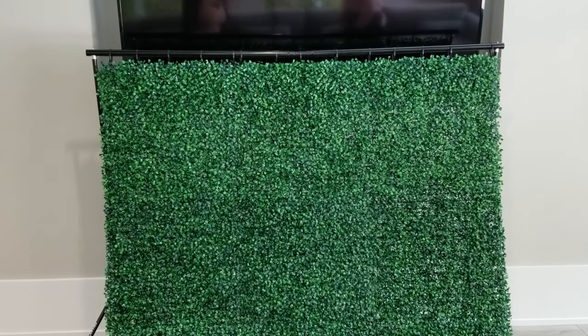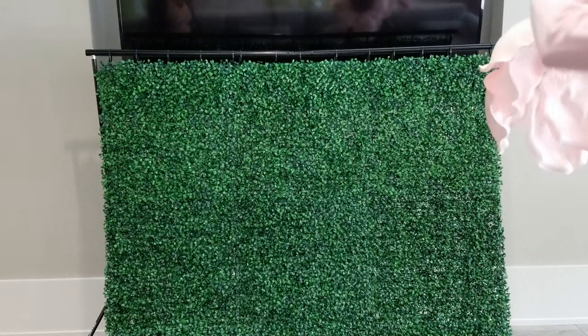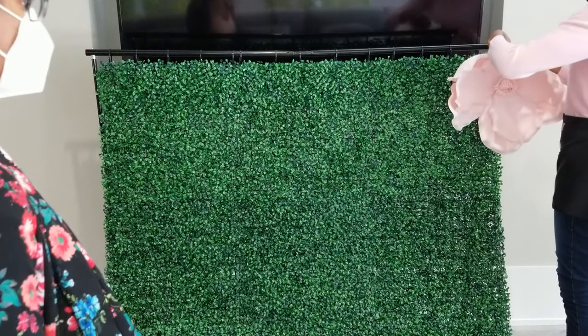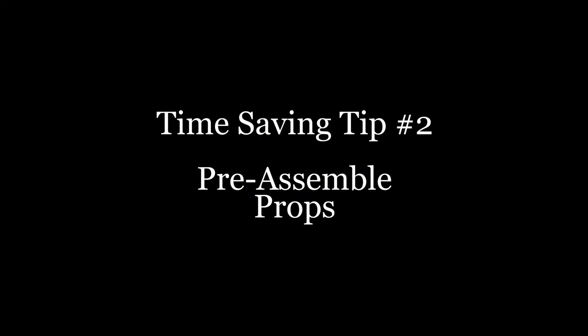My client requested to rent my boxwood hedge wall to be used as a photo backdrop. Many of you know that these backdrops come in 12 pieces that have to be zip tied together, which can be very time consuming during setup at the venue. And most clients only have a couple of precious hours of setup time before their event. So here is a suggestion — time-saving tip number two: pre-assemble your props.